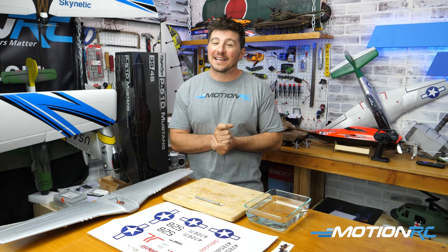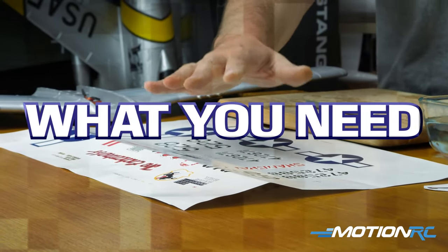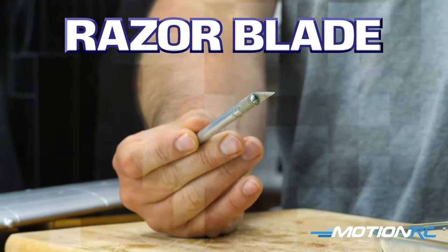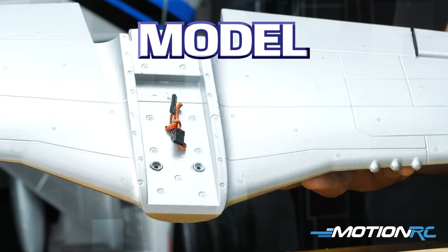So let's show you how to apply some waterslide decals. The things you're going to need for this process are obviously a set of waterslide decals, some lukewarm water, a razor blade of some sort, and obviously the model that you want to apply it to.